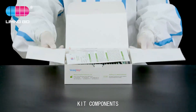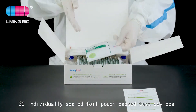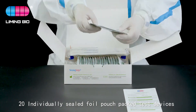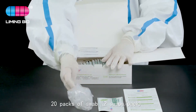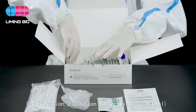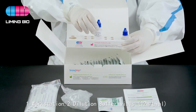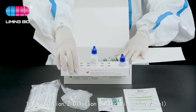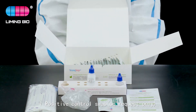Kit components: one package insert, 20 individually sealed foil pouch pack test devices, 20 extraction tubes, 20 packs of swab — two swabs per pack — one workstation, two dilution buffer vials at 12 milliliters per vial, and one positive control swab available on request.